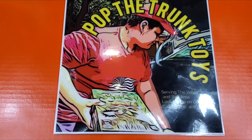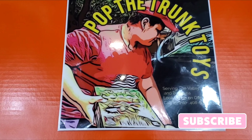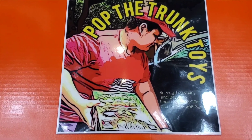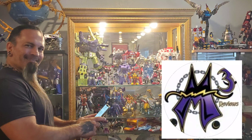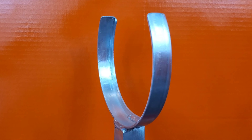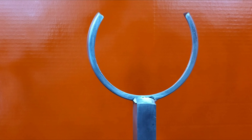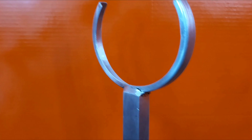What's up everybody, I'm your host Jesse B with Pop the Trunk Toys, and today we are featuring from the man, the myth, the fabricator, welder, and designer — a unique and wonderful item fabricated by one of my good friends M3 Reviews. This is the Unicron suspended-in-the-air upgrade kit that you can get from M3 Reviews.